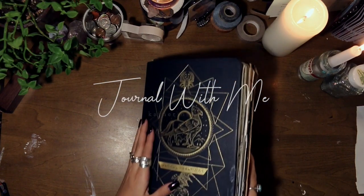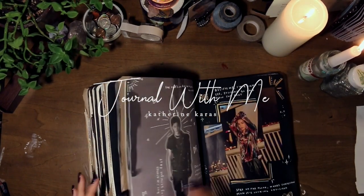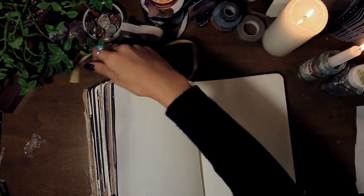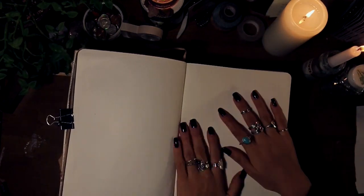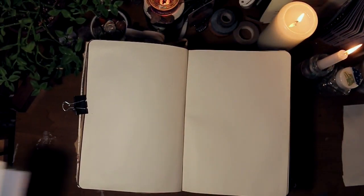Hey guys, it's Kat and welcome to today's journal with me, in which I'm just going to be doing a nice little random spread — just a spread that I did for fun. No real direction or purpose, but just some nice little art with a lot of layering. But for this voiceover I'm going to be talking about some things that I should have done maybe a month or two ago.